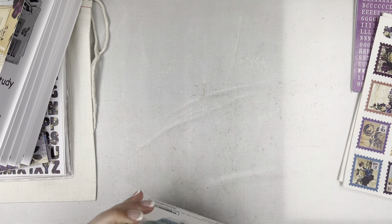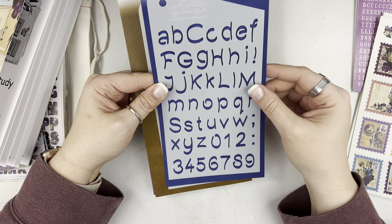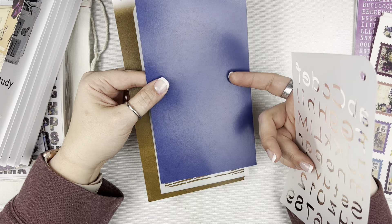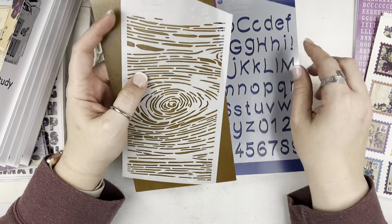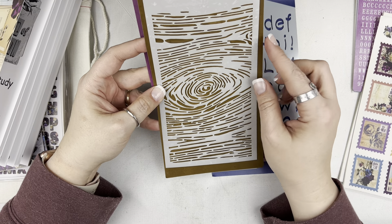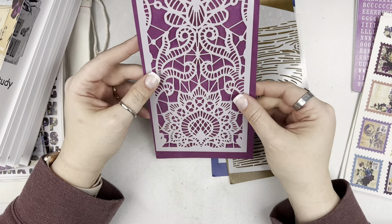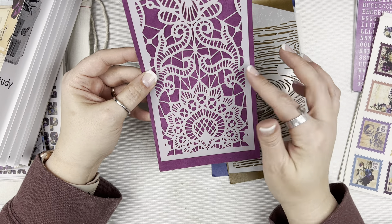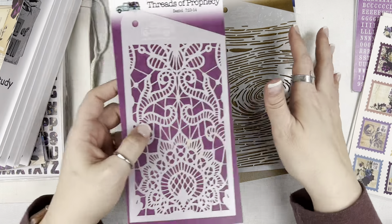There are three stencils to choose from. The first is called Humble Script — this is the first time they've done a scripty stencil like this. The backers have color on them, so you could punch tabs out, make your own journaling cards, or stamp on them. The second is called Not Without Him — I love this wood grain. The backer is included too. The third is called Threads of Prophecy — it has a lace doily kind of look to it. I think this one will really be a lot of fun with some texture paste on it. So those are the three stencils, and there's still more.